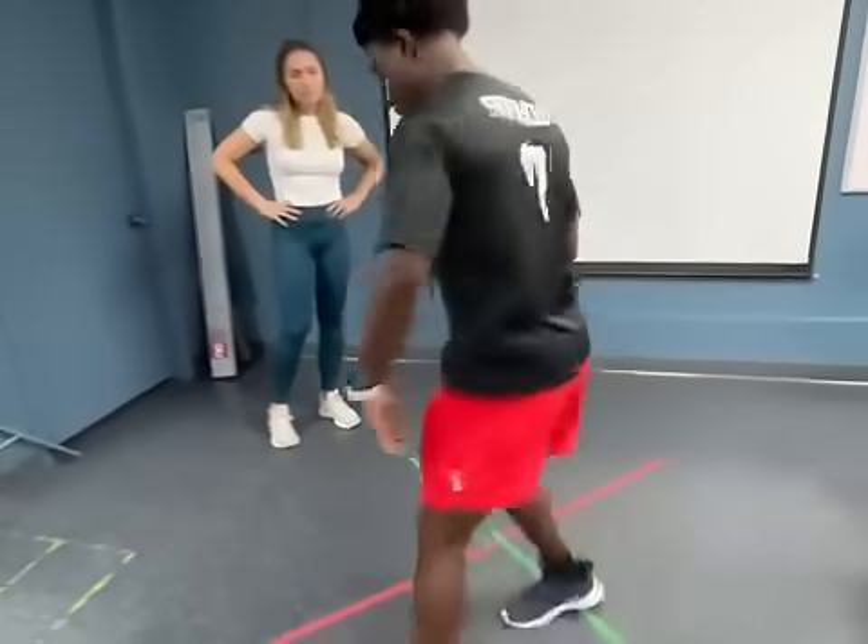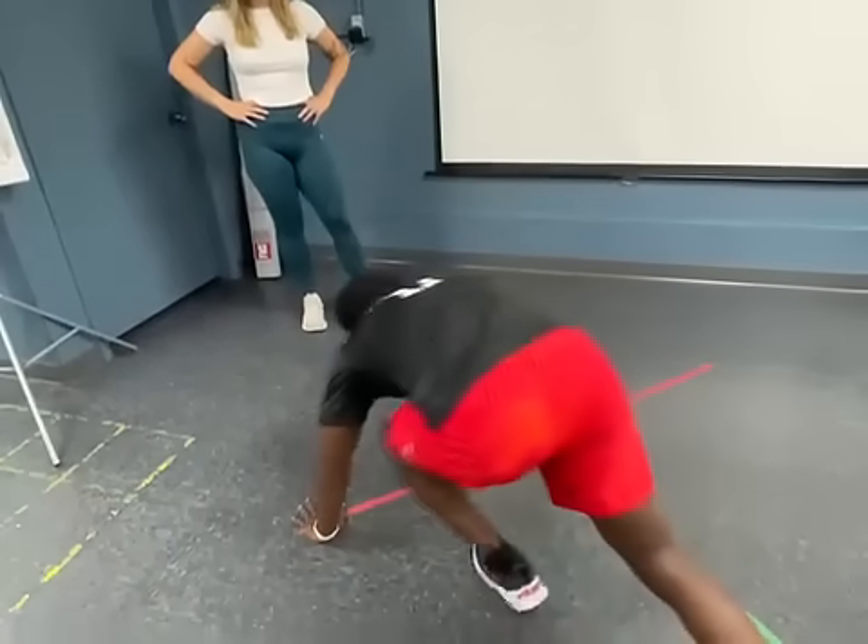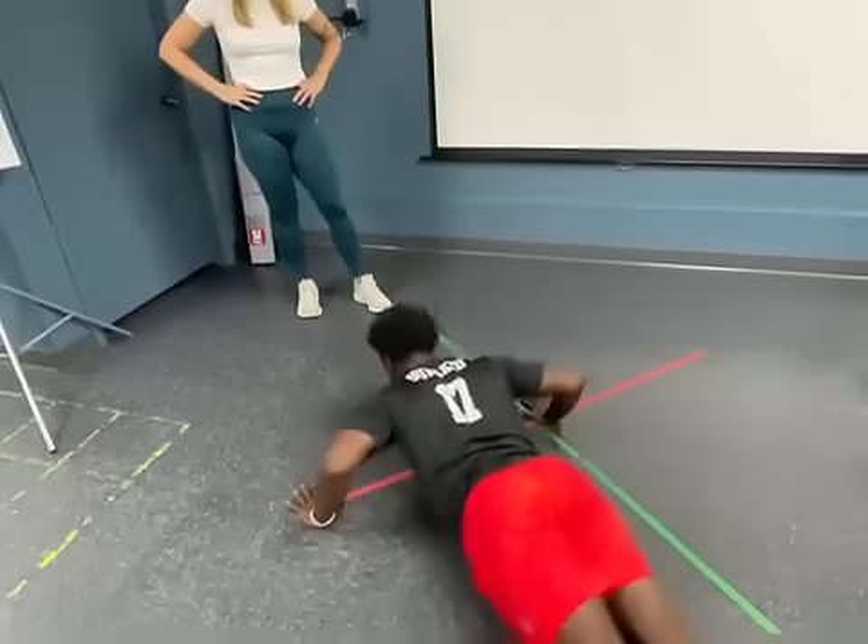You're going to have your hands 36 inches apart, which is going to be from this line to this line. Get into push-up position and start here.